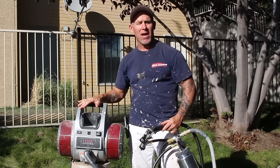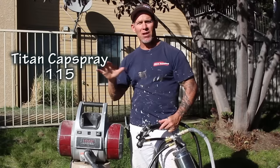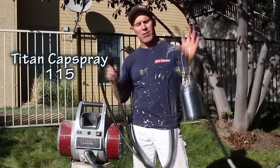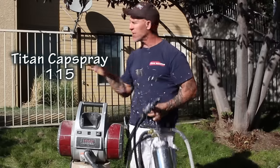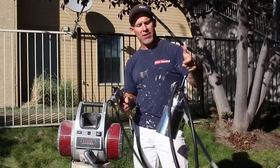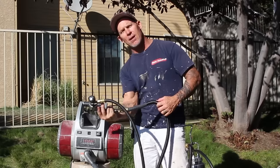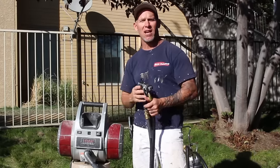We're using a cap spray HVLP sprayer from Titan to spray this fence. I've got a video where we actually sprayed one of these fences before using this sprayer, but we used the gravity-fed gun. Now we're going to be using a remote cap spray pot. You can turn this gun upside down and actually spray underneath the fence without the gun sucking air.